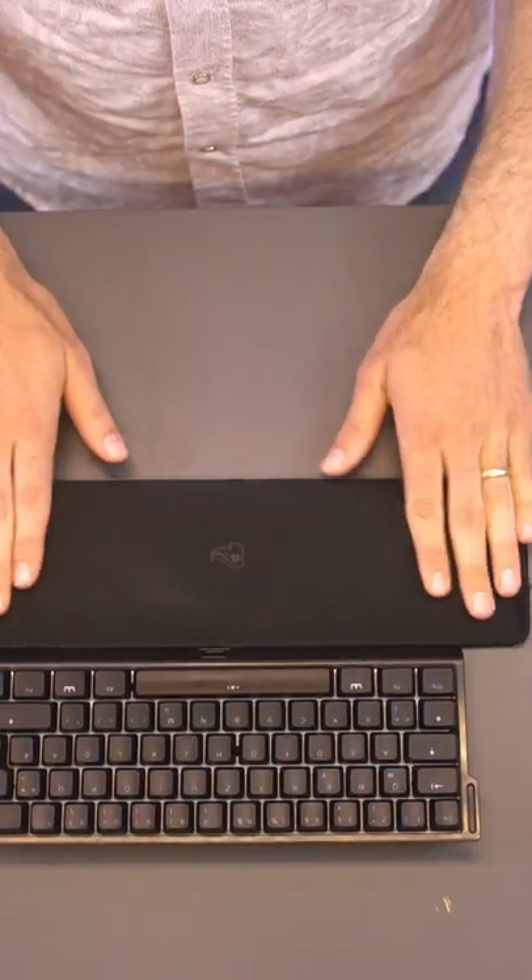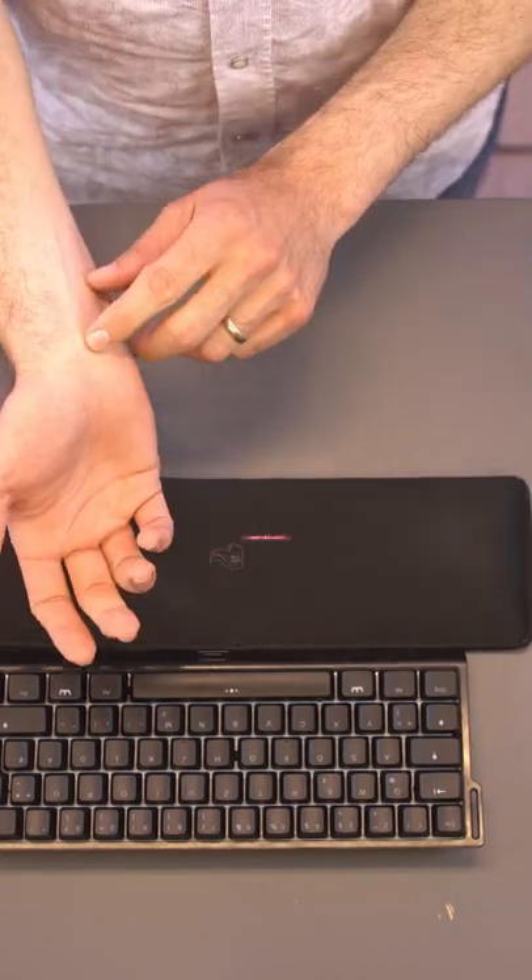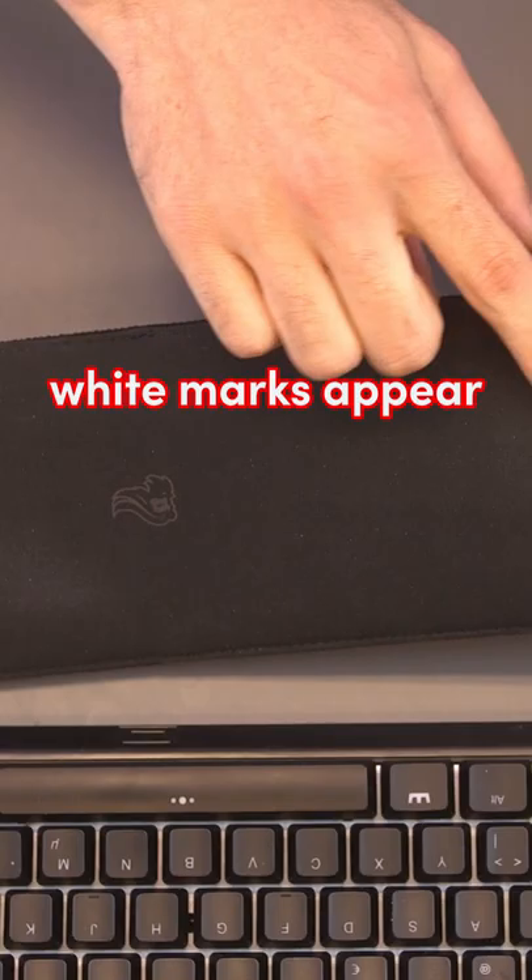The biggest problem with a cloth wrist rest is that it's impossible to clean. After a while, it will catch all these dead skin cells from your hand and you get these white marks right here.